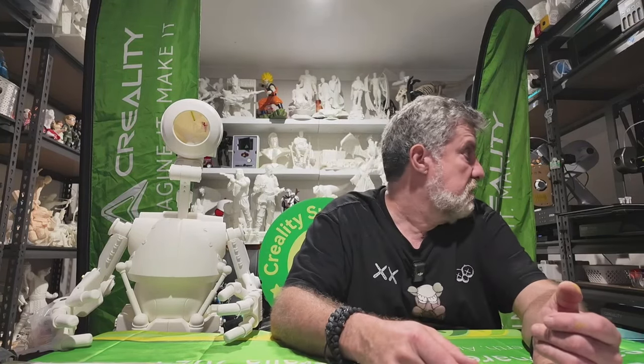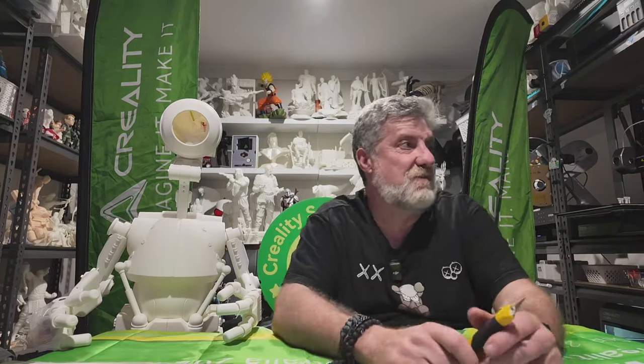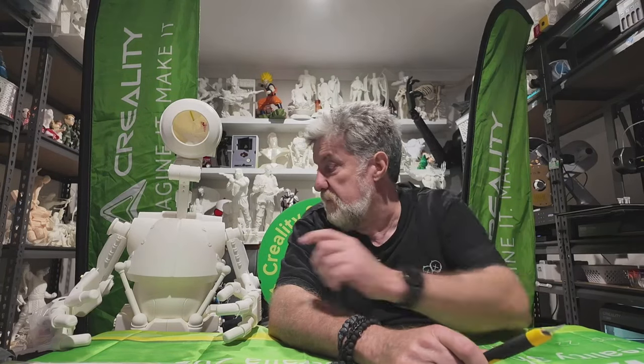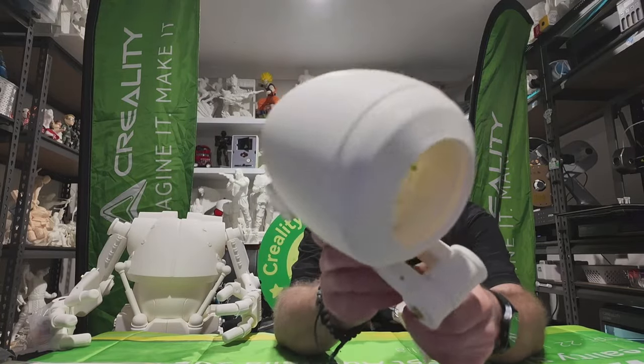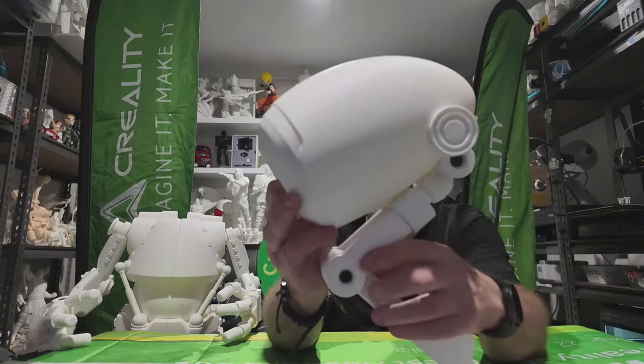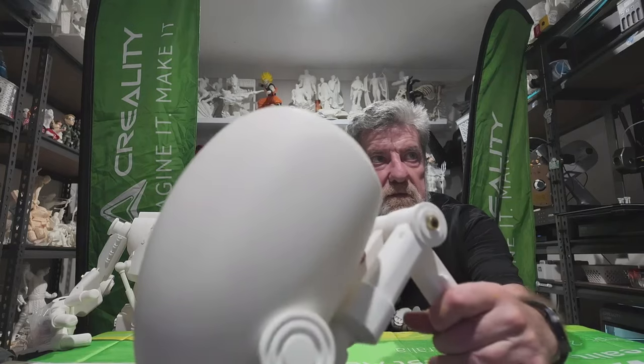This took me two days on five printers. The ones I use now are the K1 Max, the K1C, the Ender 3 V3 KE, the Ender 3 V3, and the Ender 3 V3 Plus. They are quick machines. If you have a look at this droid's head, I haven't done anything to it — just printed and bolted it together — and you can't see any layer lines. I haven't sanded or anything. So these printers are good.